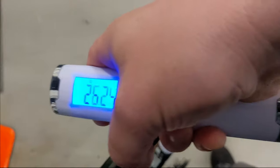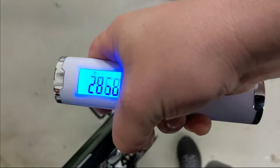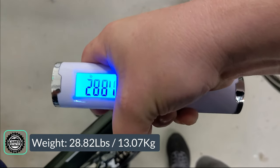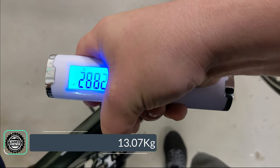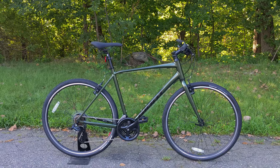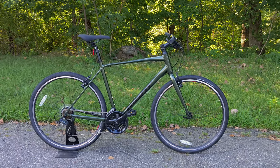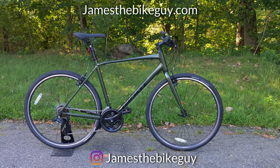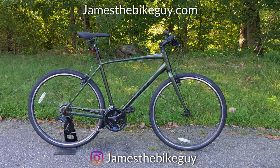The Giant Escape 3 comes in and weighs 28.82 pounds. Thanks for watching this video on the Giant Escape 3 — let me know your thoughts down in the comments below, hit that thumbs up button, and click subscribe so you can see more videos like this in the future.